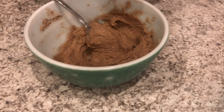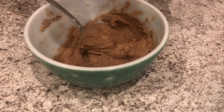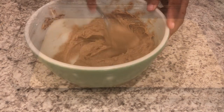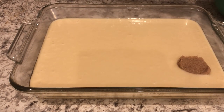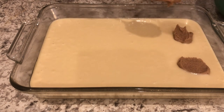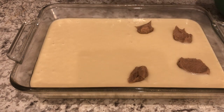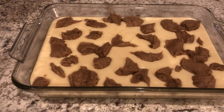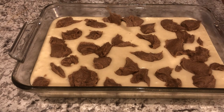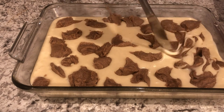I'm going to grab my cake batter and just dollop this brown sugar mixture all over the cake batter, and then I'm going to use a knife to swirl it in. I'm just going to drop it in — your hands are going to get a little messy, that's okay, baking can be messy. Now I'm just going to take my knife and swirl that goodness all around.